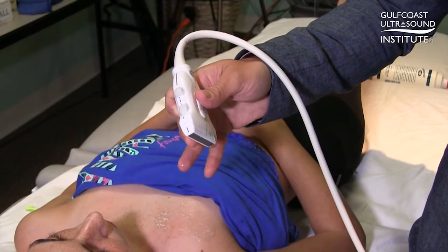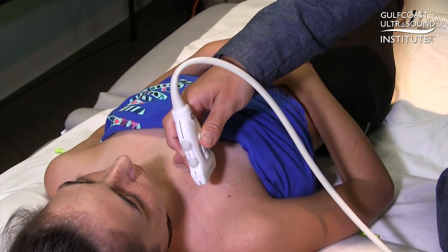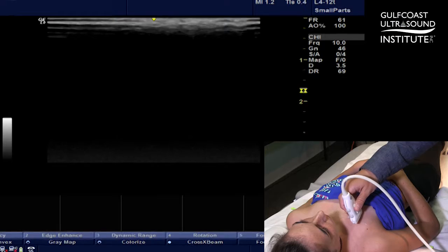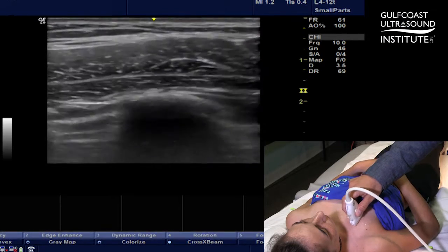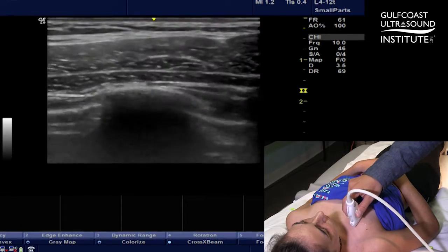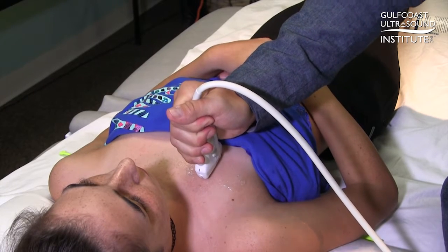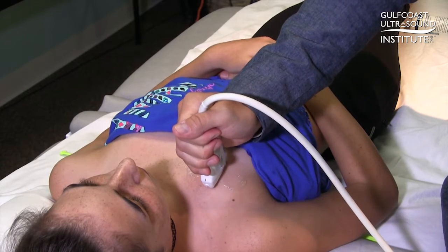The benefit of having the other two fingers free is you can stabilize yourself on the patient. You land with these fingers on the patient before you even put the probe down, and now you have fine motor control and stability as you place the probe, with a lot of control over the angles and pressure. If you hold the probe higher with the brute force of your fist, you're controlling probe position with your fist and shoulder and don't have nearly as much control.